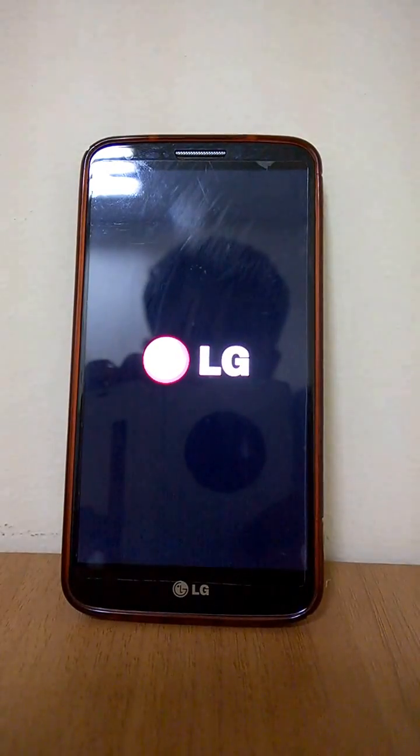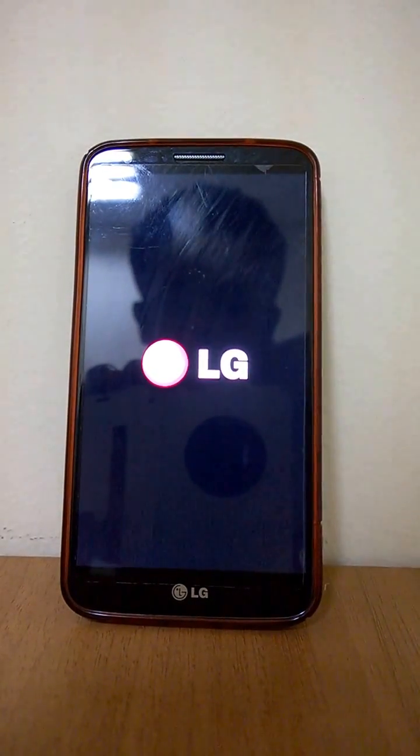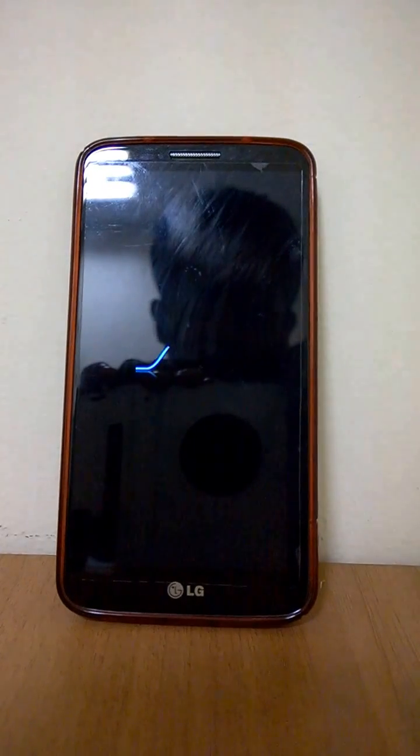Hi folks, this is a brief ROM overview of the SlimCat ROM version 7.9 for the LG G2.